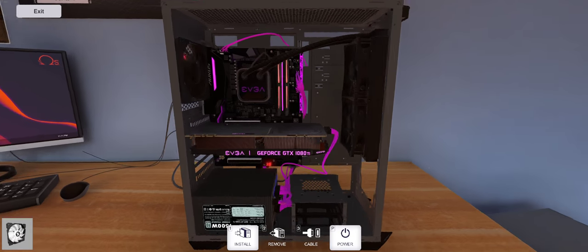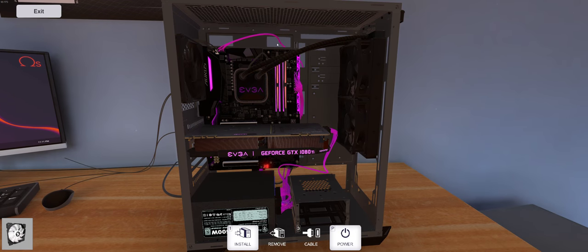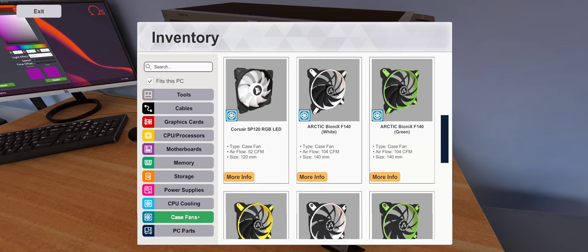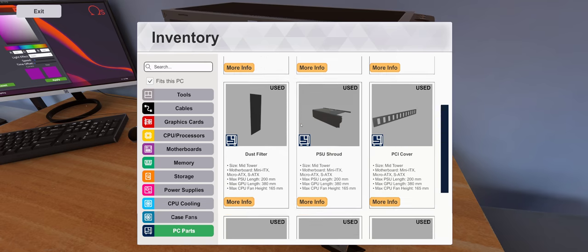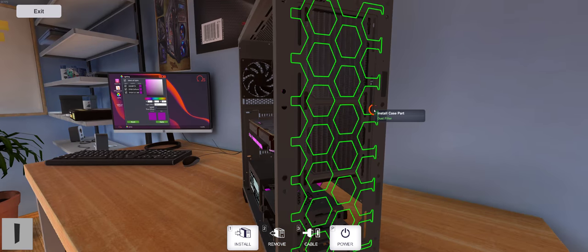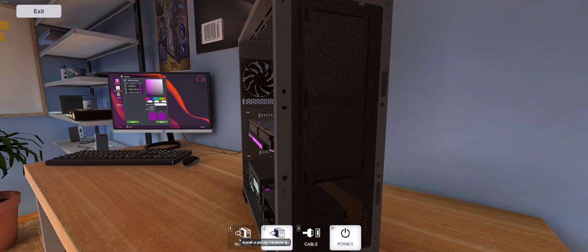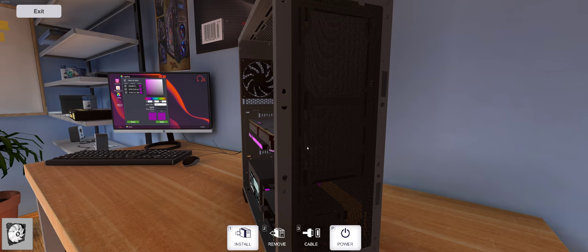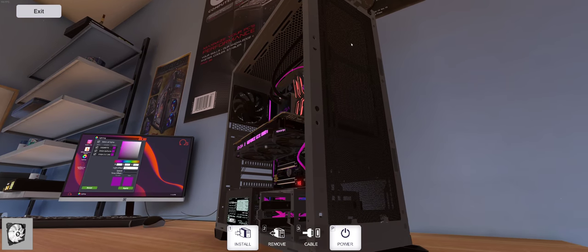Let's see if we can add more case fans. Here are some Corsair RGBs — oh no, can't add those. Let's install our dust filter. I don't know if we can add a fan on the outside for a push-pull configuration on our radiator. Let's check out case fans — nope.